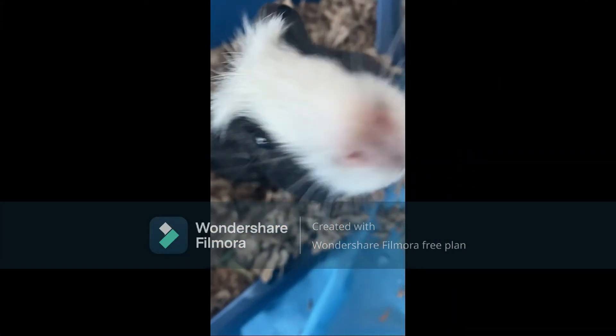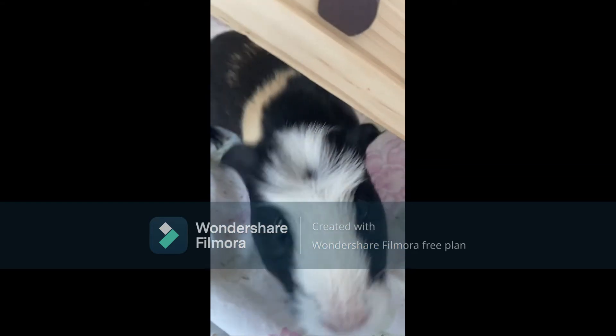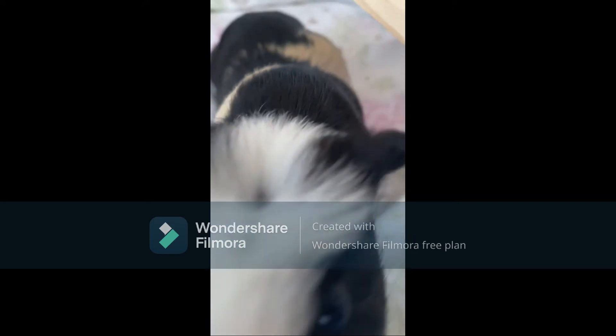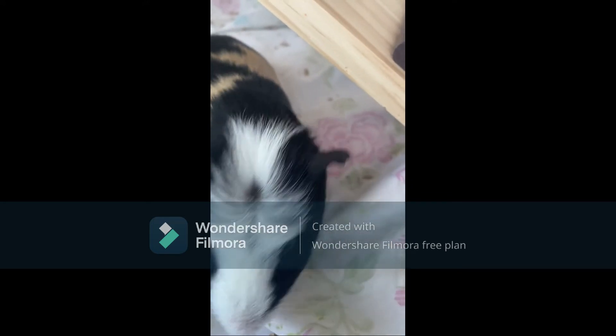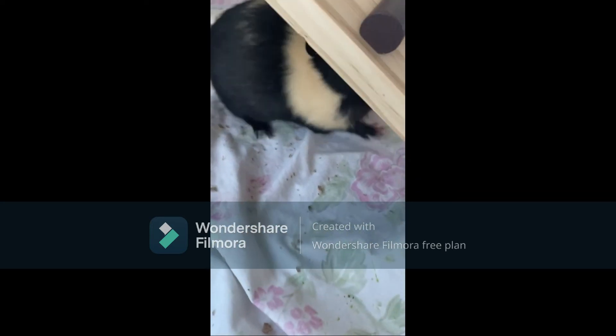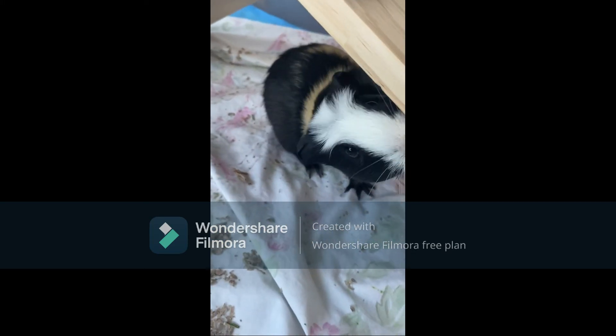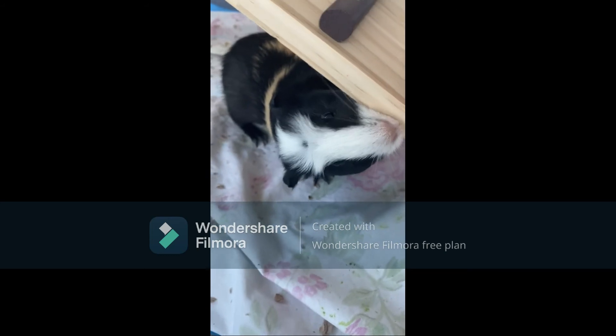Thank you for watching. Twilight says thank you for watching too. Hope you liked it. Make sure to hit that like button and subscribe to see when my new videos are coming out. If you want to email me ideas of what I should do, the email is down in the comments, so go look at it. Bye!